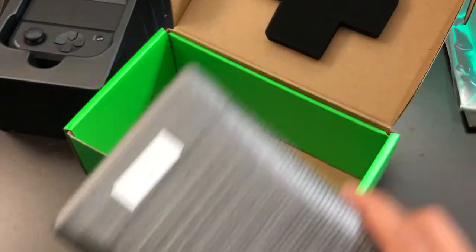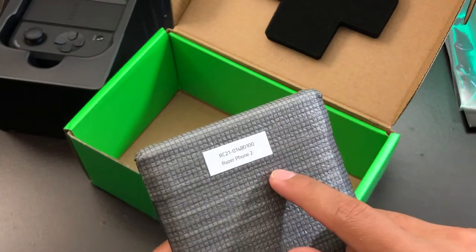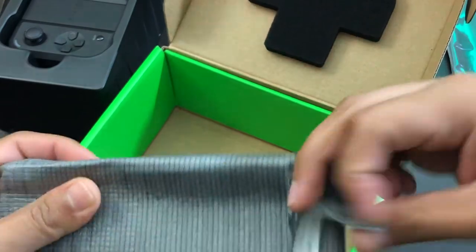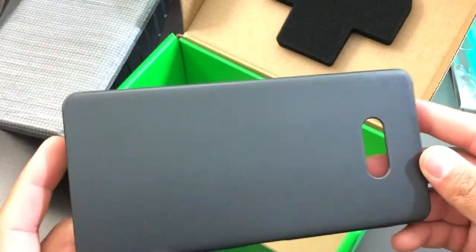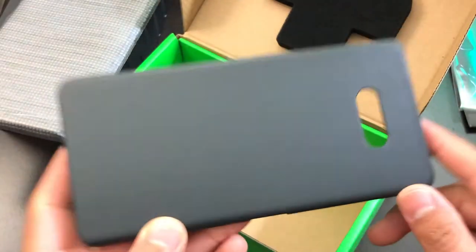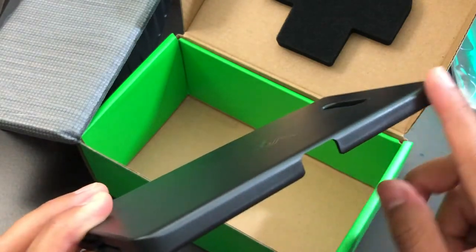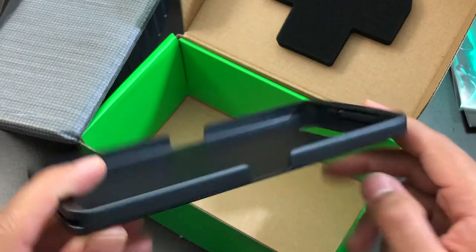Now let's take a look at the Razer Phone 2 case — I'm hoping it looks as good as the other ones. Let's open up the package. The back looks like new condition. The top looks good as well, and the bottom looks good too.